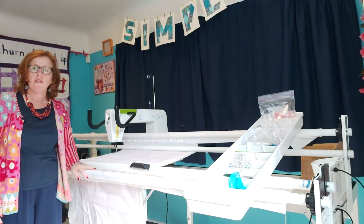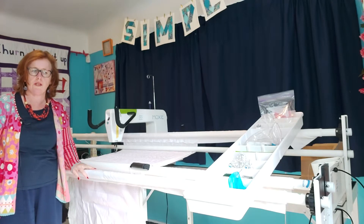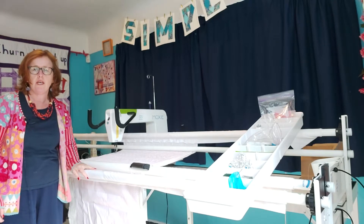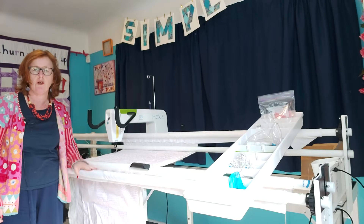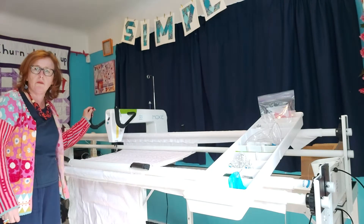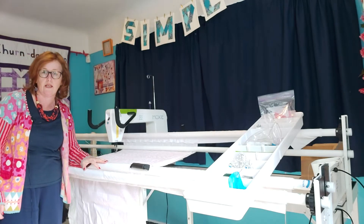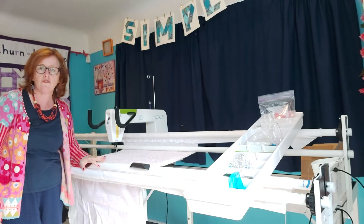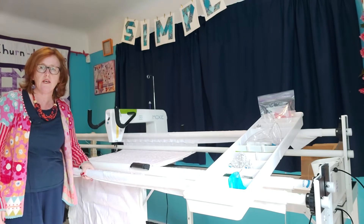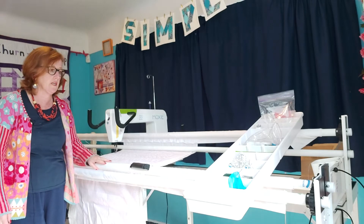Hello, Diane here with a quick little video to add on to the one we've done already on loading a quilt onto a loft frame. We have a Handy Quilter Moxie machine loaded on a loft frame set to low setting. Often the instructions for setting up a machine are set to high, especially on the built-up, but we've set ours to the low setting.